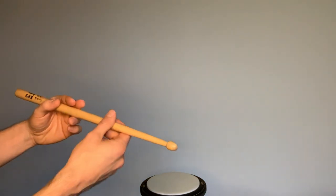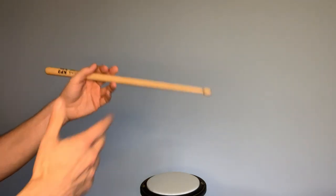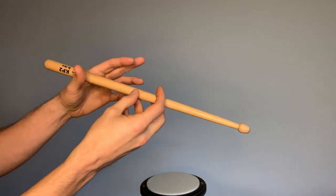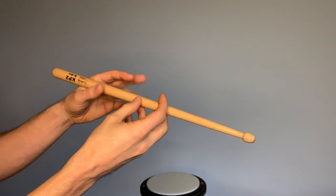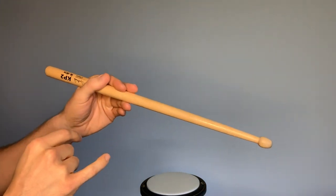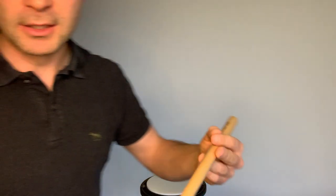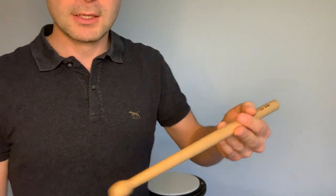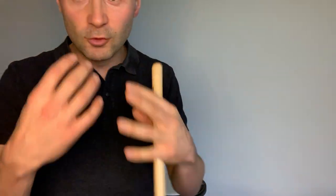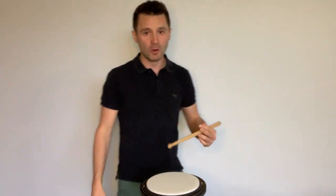I use the KP2 Jim Colpatrick drumstick — super consistent, used it for the majority of my career. My thumb sits just ahead of the Jim label, which has actually been rubbed out from holding it there so much. In terms of stick angle, we don't want this — we want that. Getting the angle right gives you much more control over the stick.